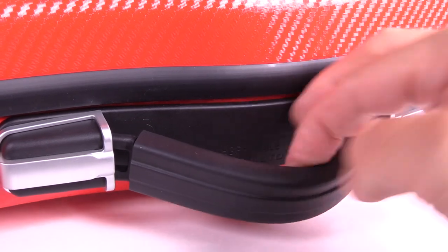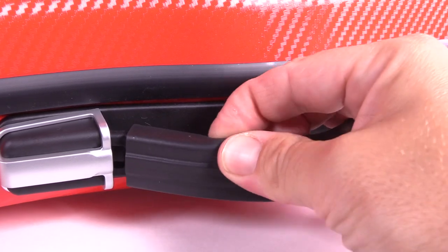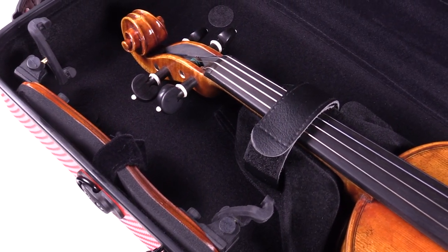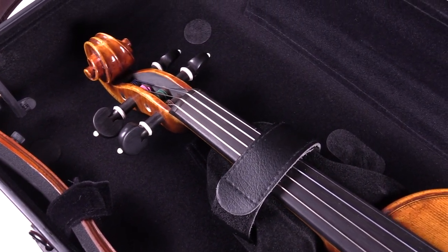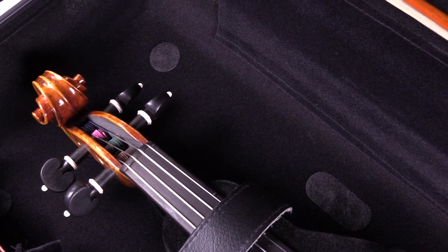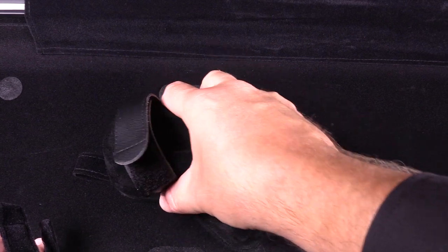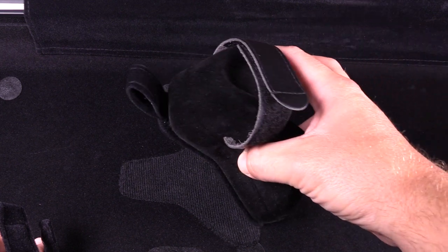The handle on the outside is a nice, squishy rubber. The strap on the inside wall is a great place to store your shoulder rest. The neck support suspends the instrument with a generous amount of cushion, and it is velcroed in place so you can adjust it for smaller or larger instruments as needed.